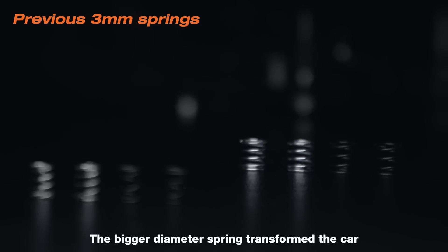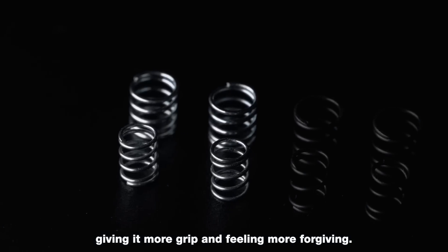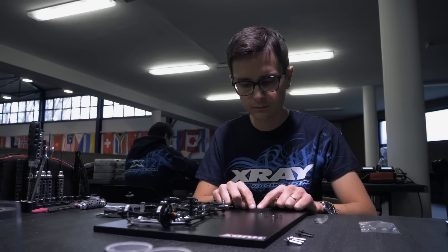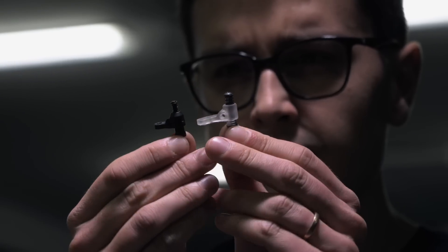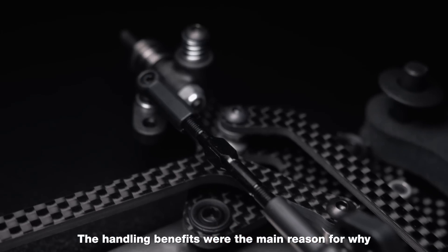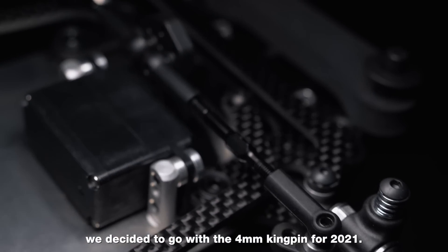The bigger diameter spring transformed the car, giving it more grip and feeling more forgiving. The handling benefits were the main reason for why we decided to go with the 4mm kingpin for 2021.